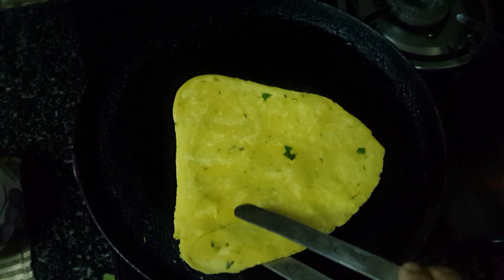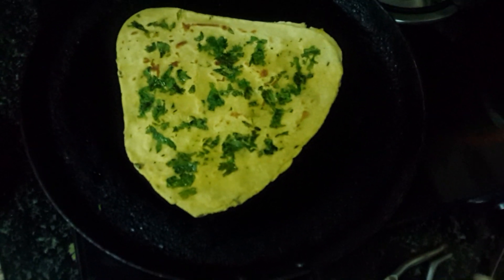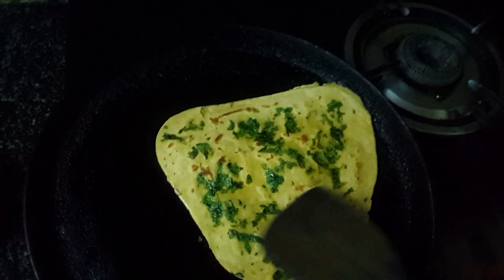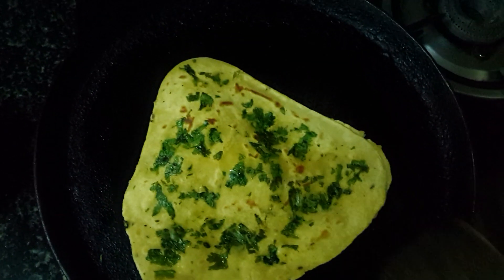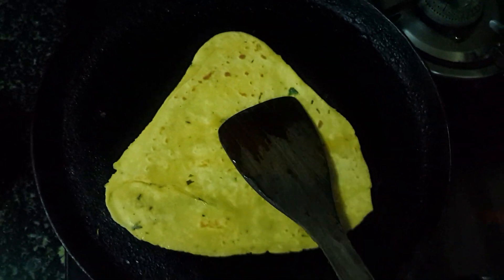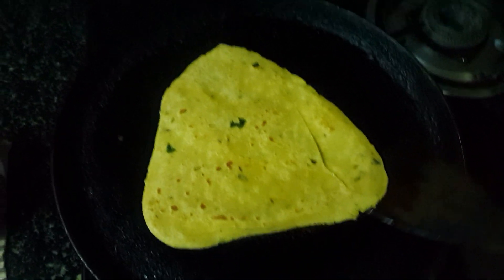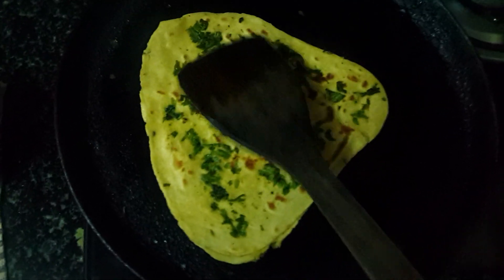Let's see how it has cooked. We will flip it. We will get it cooked from the other side. It is getting cooked. We will flip it again. Let's flip it and see how it has cooked. See, this side it has cooked very well. We will let the other side get cooked.